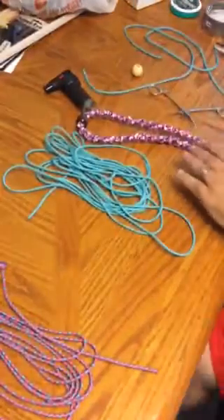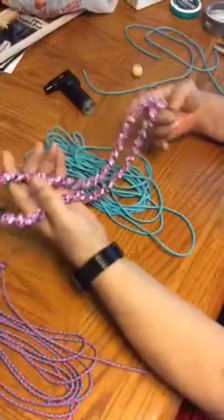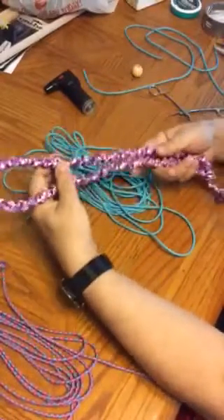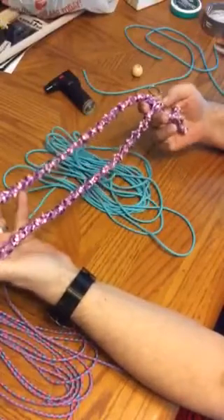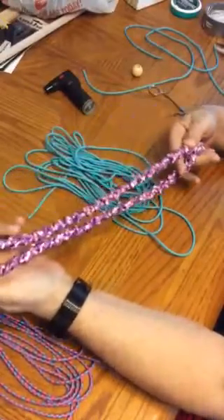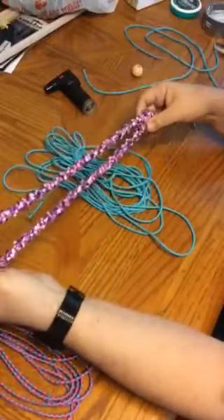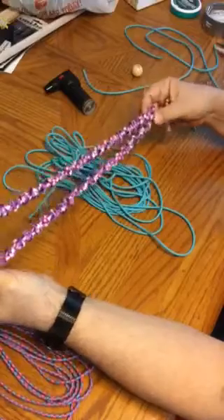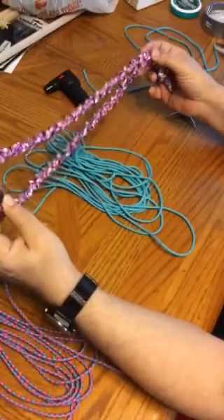Hello everyone. Welcome to Knot Heads. My name is Keith and I'm going to show you how to make these prayer crosses. This is my introductory video. I've not tried to do one before, but I've had a number of people over the last two years — I've been making these for over two years — who've asked me to teach them how to do this.